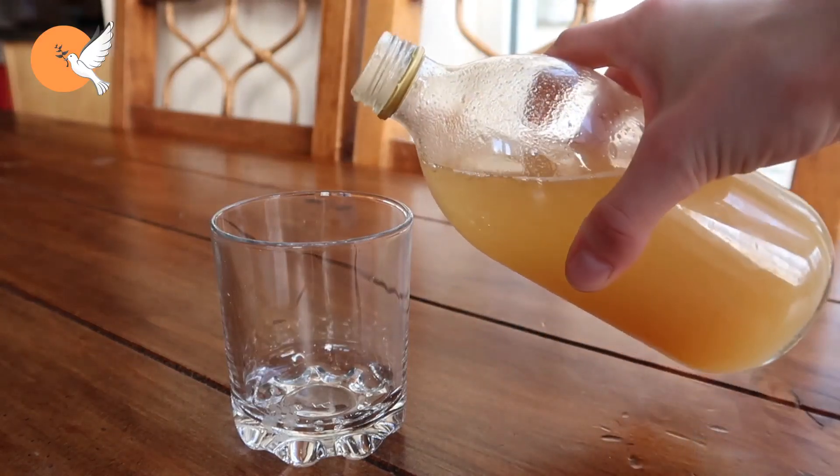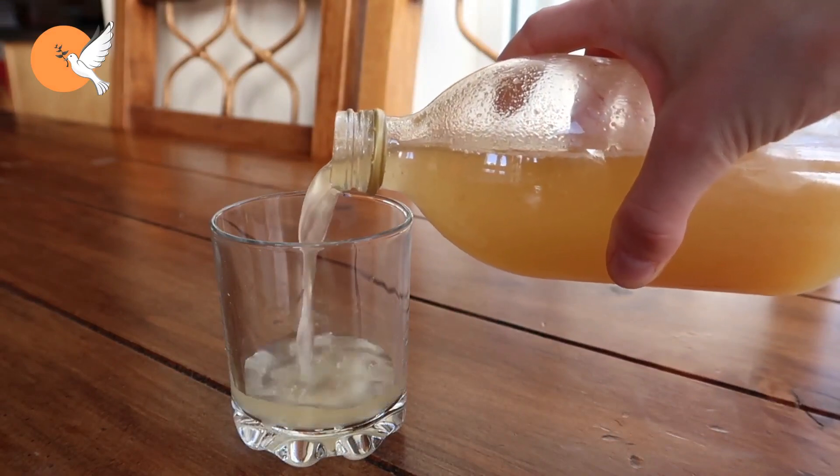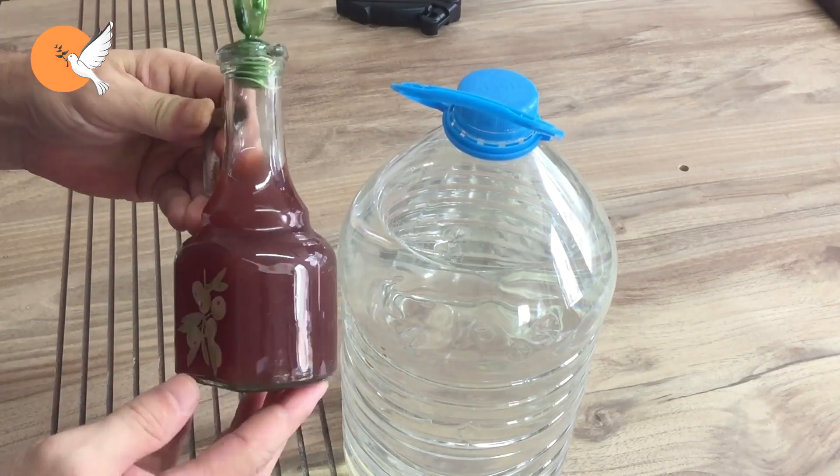Welcome to DD Garden TV. In this video, we will try to clarify issues such as how we can use vinegar with vegetables in our garden, in what proportions we should use it, or whether we should use it at all.